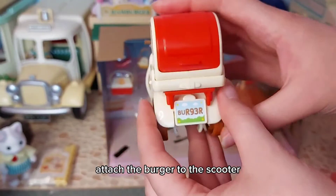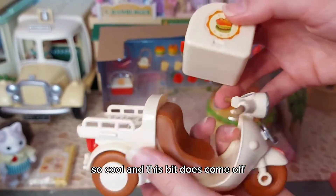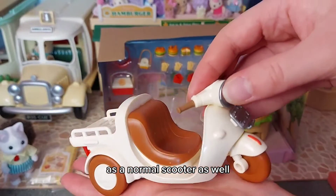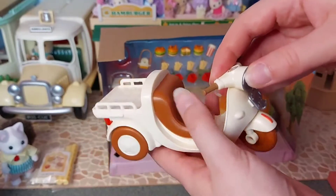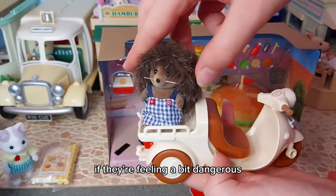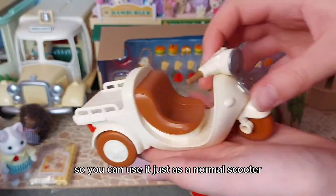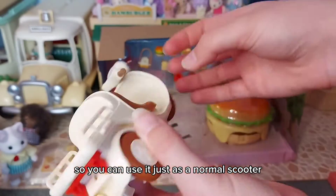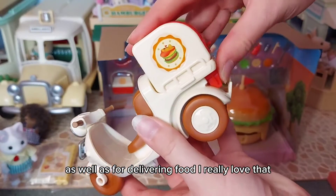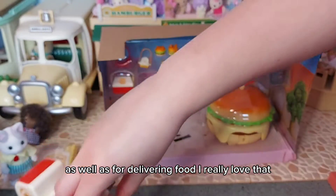You attach the burger to the scooter - it's so cool. This bit does come off, and then I think you can just use it as a normal scooter as well without the box. Maybe somebody could just sit on the back there if they're feeling a bit dangerous! So you could use it just as a normal scooter as well as for delivering food. I really love that.